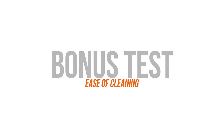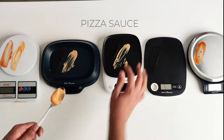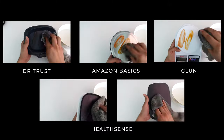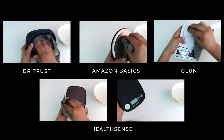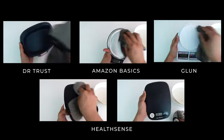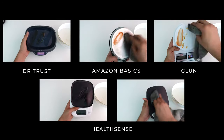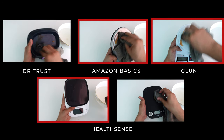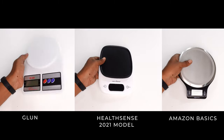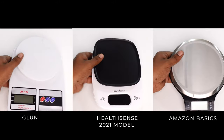We also tried checking how easy it is to clean all the machines. We took some ketchup and oil stains, kept them on the machines for 24 hours and let them dry completely. After they were completely dried out, we tried cleaning all of them with a wet cloth. Mostly all the machines were very easy to clean and all the stains came off very easily. But we observed that you need to be slightly more careful with three machines — Gloon, HealthSense 2021 model, and Amazon Basics — as they have a slight gap in certain areas where water and food stains can go in easily and might get hard to clean later.